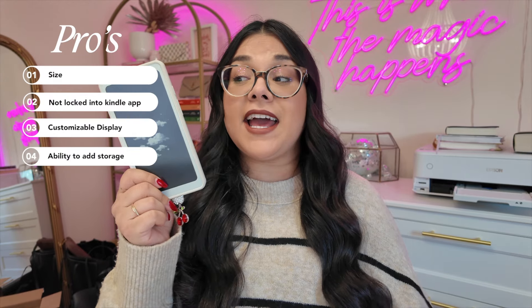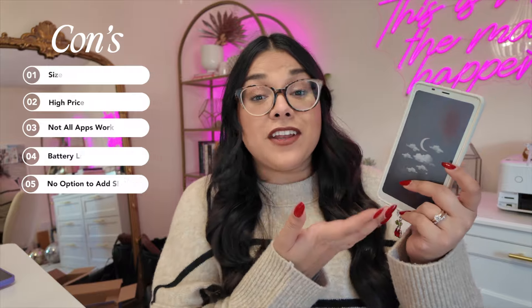Another pro of the Books Palma is that it has an option to add extra storage — you can add a micro SD card, and I think that is genius. On the con side, this is phone-sized and you can download any app from the Google Play Store, so I think it's a little bit of a missed opportunity that you can't add a SIM card. There is a digital detox movement with people trying to step away from smartphones and use dumb phones or flip phones, and for those people something like this could be a brilliant option if you could use it for calls, texts, and reading. But it doesn't support that, which I think is a missed opportunity.